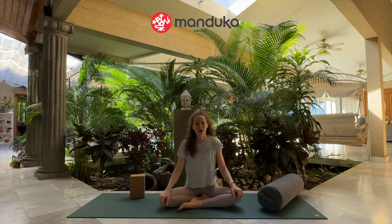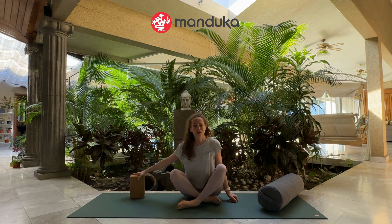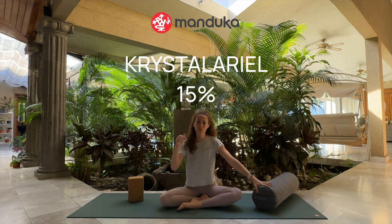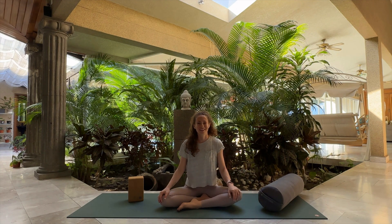If you need props, I have a code for Manduka, which is my favorite yoga brand. If you find that you're sitting with your knees up and need something to prop you up, you can grab a block or a bolster. I'll put the link in the description of this video so you can get 15% off Manduka products and have what you need for next time. Until then, wishing you a lovely day and I'll see you next time.